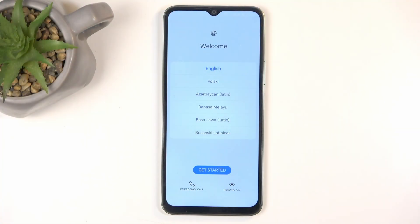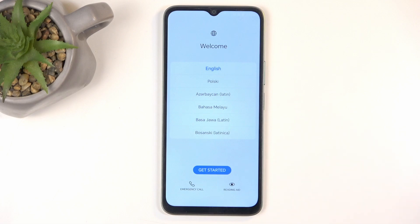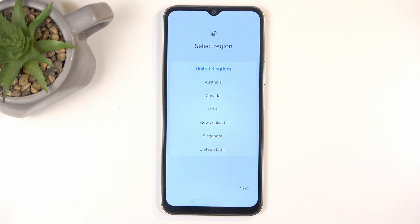When you boot it up for the very first time you'll be presented with the language selection, and all you need to do is find your desired language. For me it's already selected as English, so that's good. Next we can select 'Get Started' and choose our region.